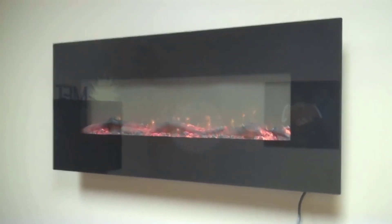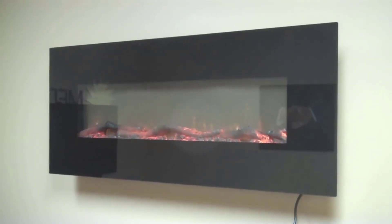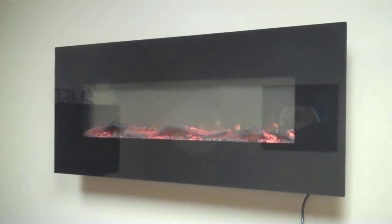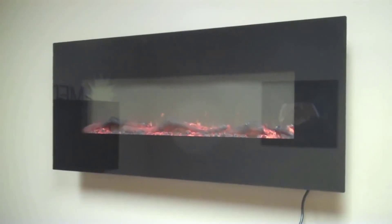Hey guys, how's it going? Today I want to do just a quick review on my Touchstone Onyx electric fireplace. This is the 50 inch version. I hadn't seen too many reviews on it, so I thought I'd just give you guys my two cents based off my experience and let you know what I thought about it.